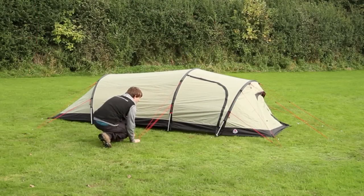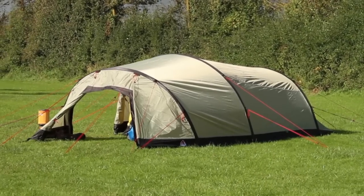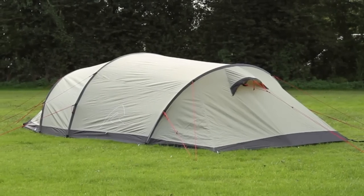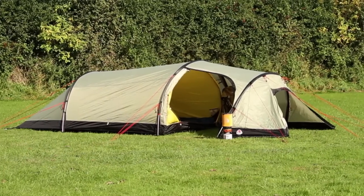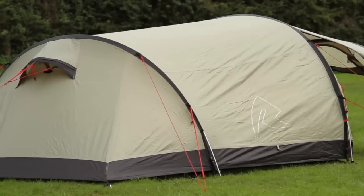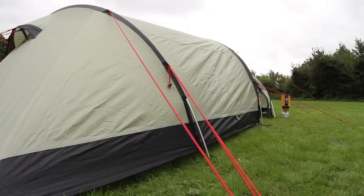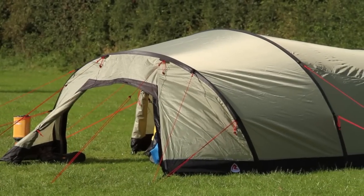The inner and outer of the Voyager 3EX can be pitched simultaneously, which not only increases the ease and speed of pitching, but also helps keep the inner dry if it's raining. Alternatively, you can pitch it flysheet first. It has flat pole sleeves that create a more aerodynamic profile, and the sturdy taped flysheet will keep out the most torrential rain.